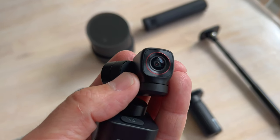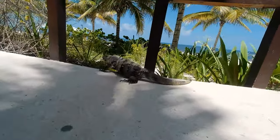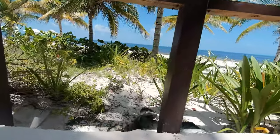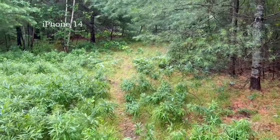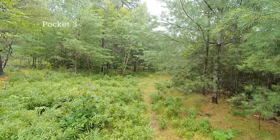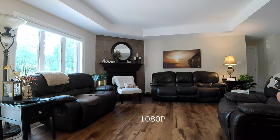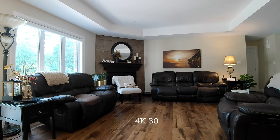Picture quality comes courtesy of a 12 megapixel Sony sensor that will allow up to 4K 60 recording. Video quality is roughly on par with what I can get from my iPhone in 4K 60 mode, though I would say that the Pocket 3 provides nicer color. I found 4K 30 footage more crisp than the 4K 60 footage, which is worth bearing in mind if you want maximum image quality.